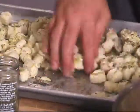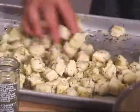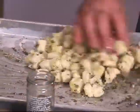Give it a nice mix, just mix it up, coat your bread with the olive oil all around as much as you can.